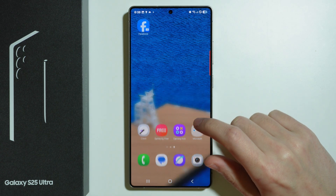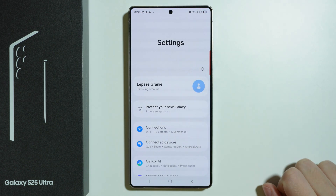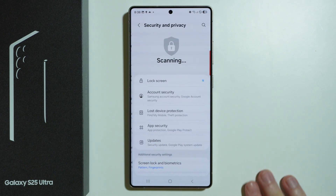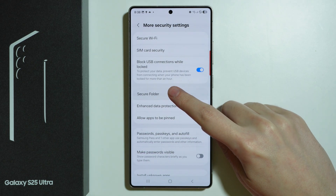In order to set up the Secure Folder, first go to Settings, then scroll down and choose Security and Privacy, then go to More Security Settings, and there you will find Secure Folder.